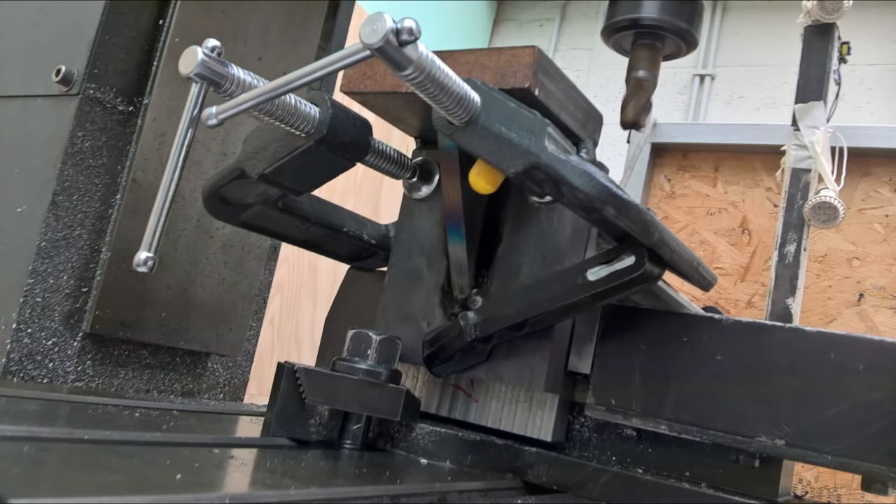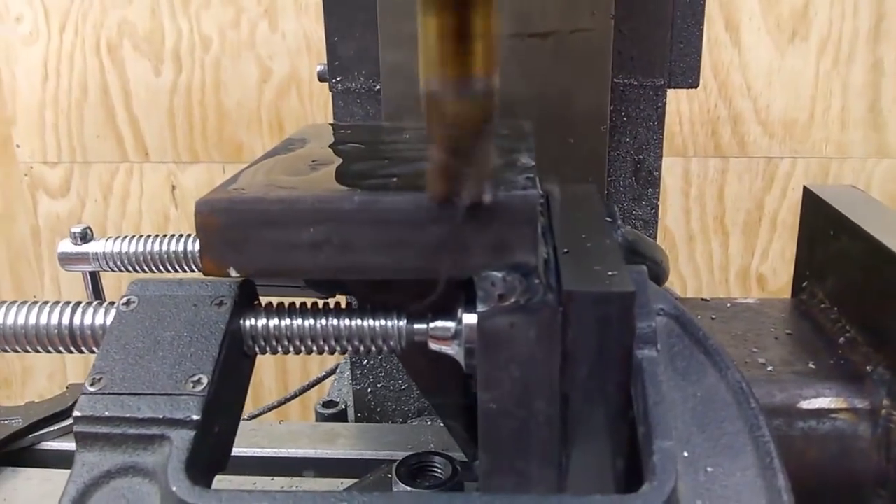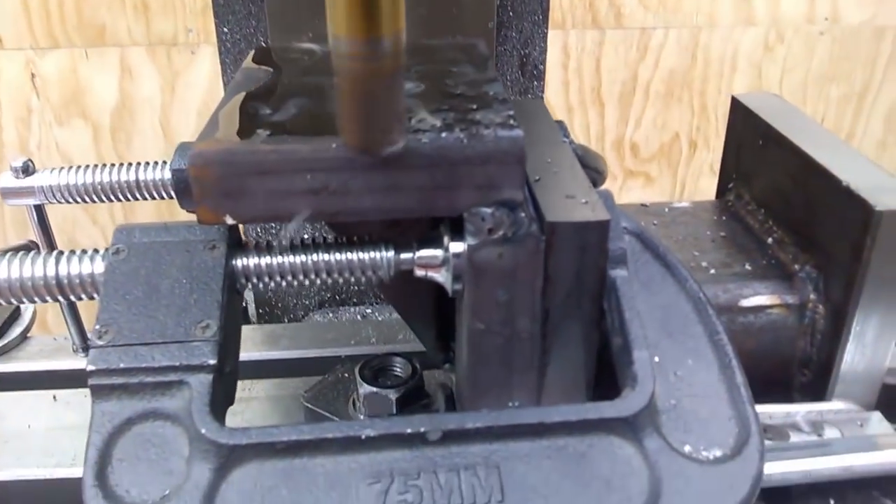...it was running out about one hundredth of a millimeter, so I would say a pretty good result on that accuracy. And here you can see some milling action.